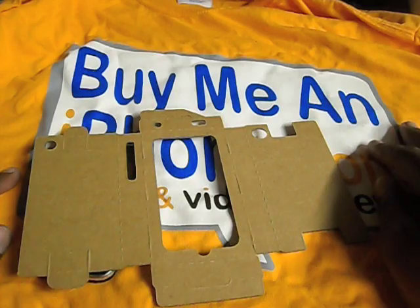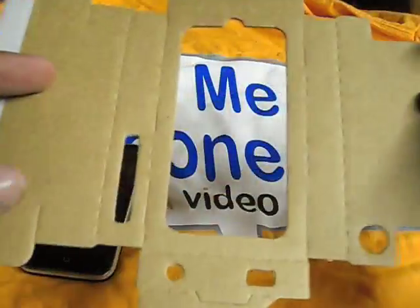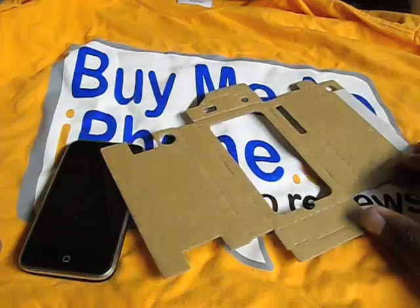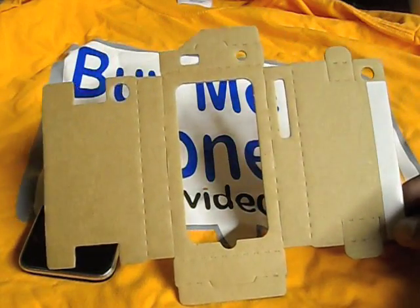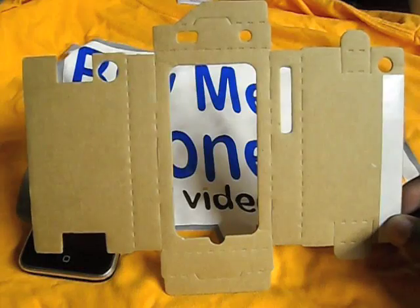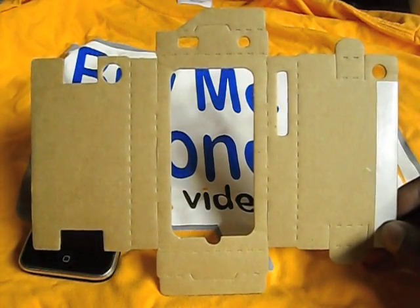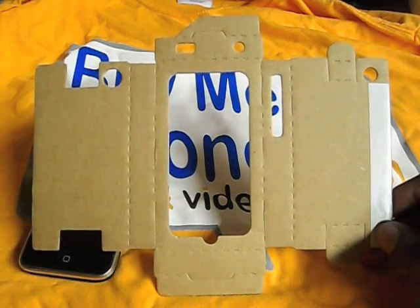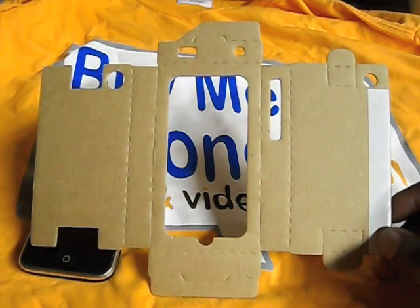When you get the case, it comes just like that — flat in a package, with perforated edges so you can fold it. The website has step-by-step guides on how to put it together. Just recently they've also begun doing customizations, where you get a Sharpie engraving or writing on the back — similar to how Apple does engraving — so it's a cool way to separate your Recession Case from your neighbor's.